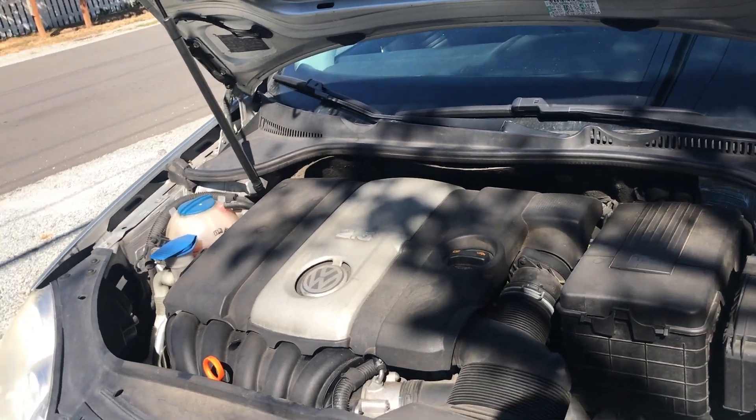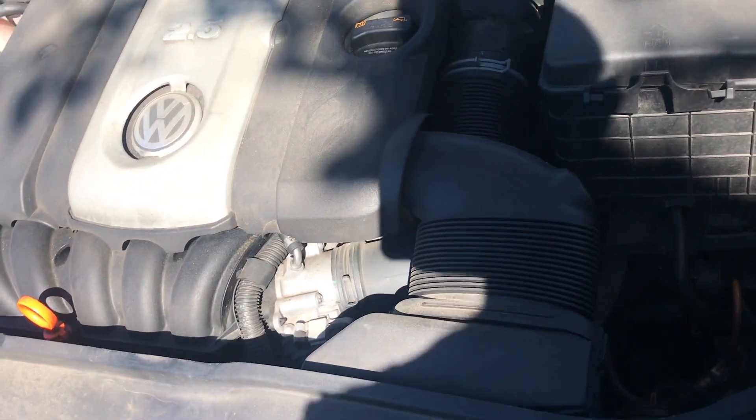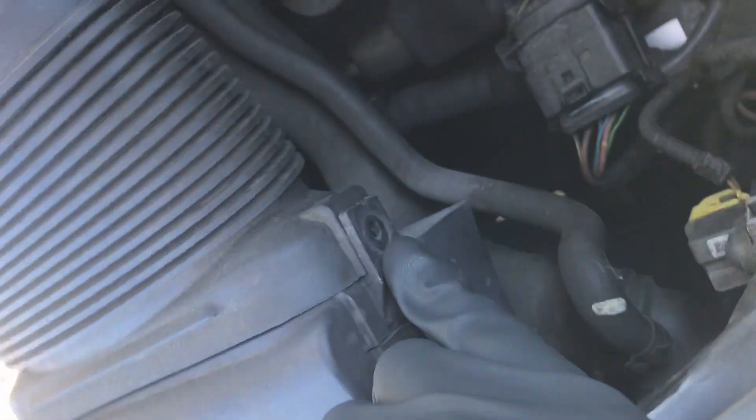First off, you want to start with this unit right here. There's a screw here and a screw here — those are star screws, so you'll need a Torx bit for those.